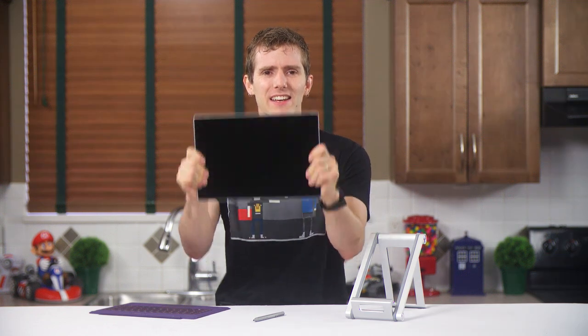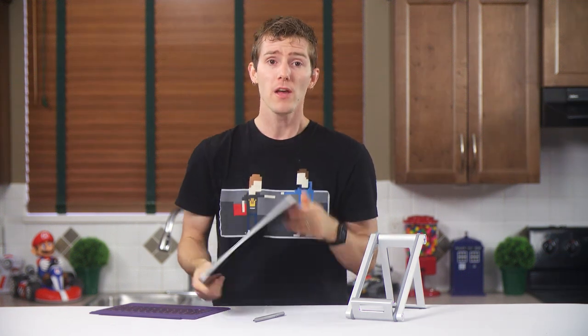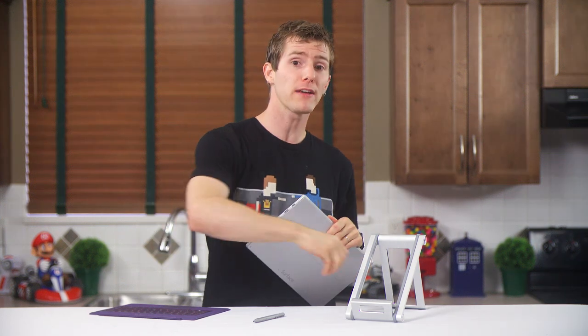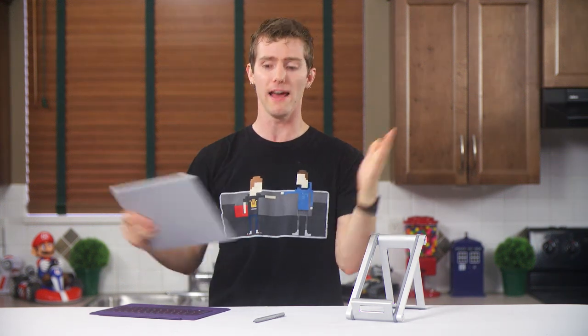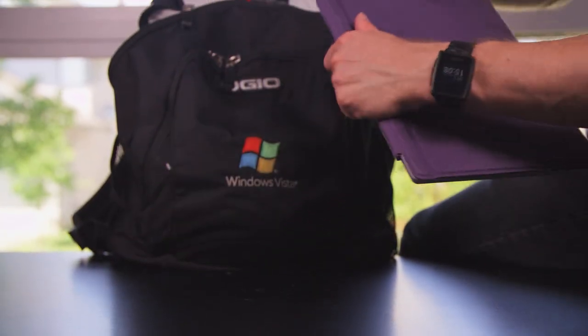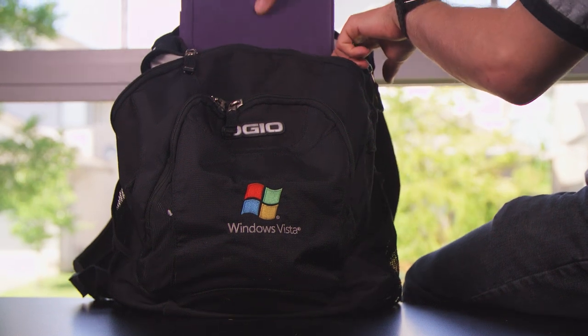But so far all this stuff you could have figured out from reading a spec sheet. What is this thing like to actually use? To find out, I set everything up on the Surface, took my XPS 12 out of my backpack, and left for a four-day business trip. That's what this thing is supposed to be for — road warriors. It fits in my bag like a boss, but then the first time I took it out, I ran into trouble.